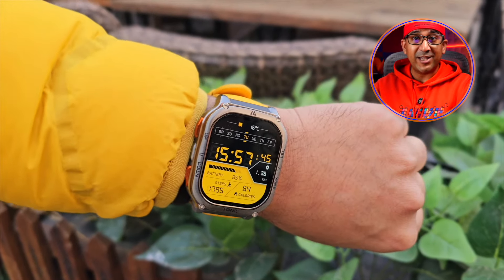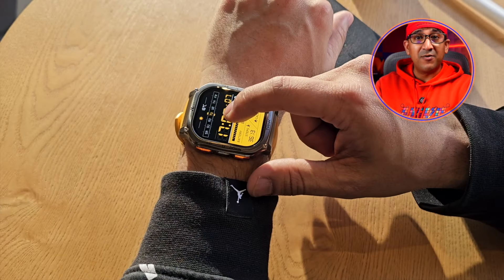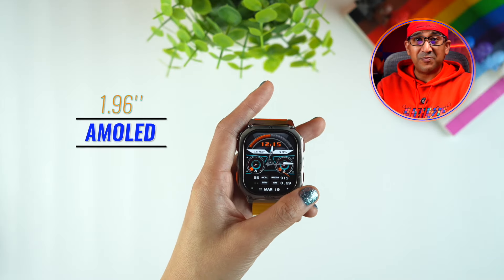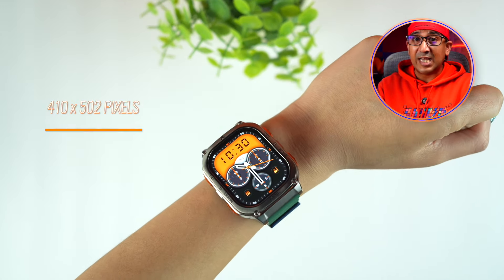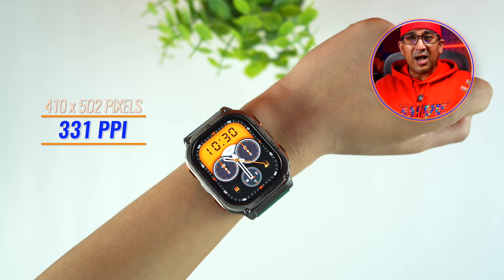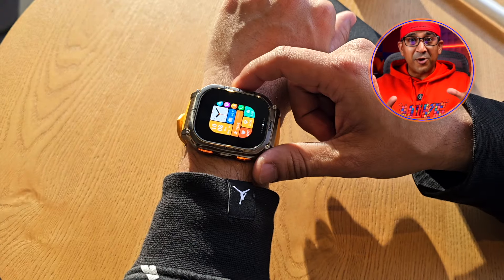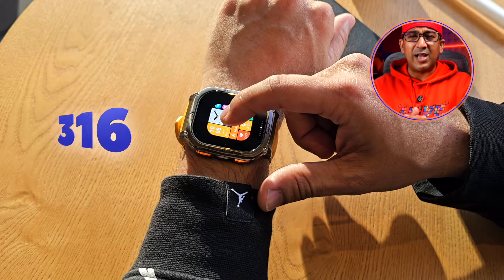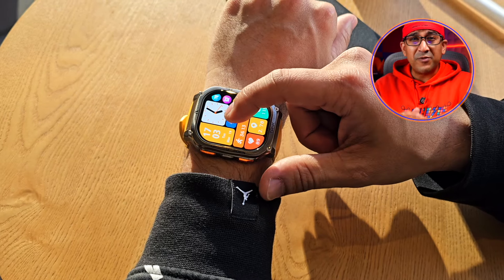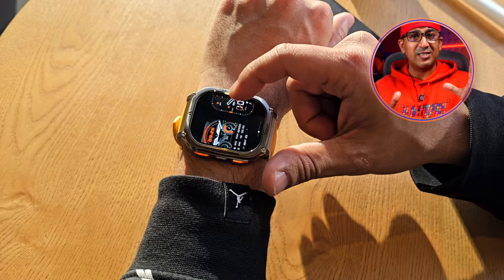The most fascinating thing about the Cospet Tank M3 Ultra is its 1.96-inch AMOLED display panel with a 410 by 502 resolution, resulting in a pixel density of 331 PPI. Importantly, it can go very bright — it has a peak brightness of 1000 nits, which is one of the best among all smartwatches in this price segment.